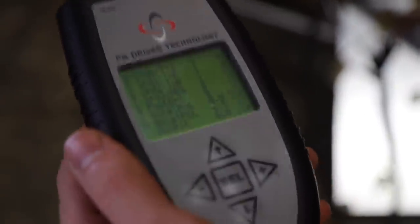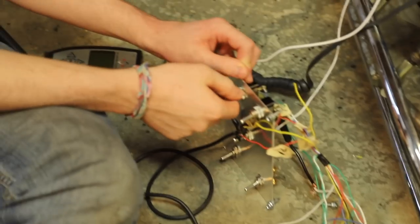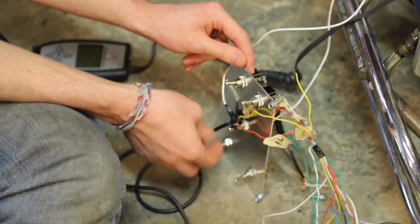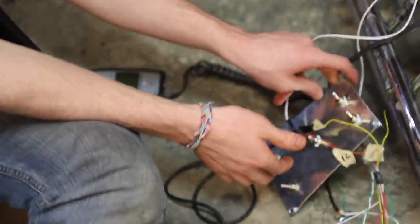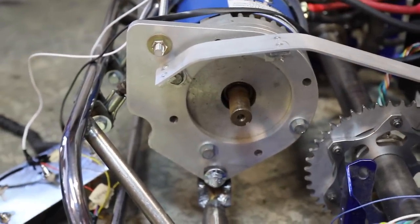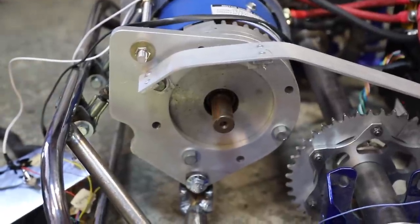We changed a couple of parameters and did a little programming. Key switch on, then contactor, then forward — and now we're just watching the motor. We still have a warning light but it's a warning, not an error. Then — I can hear it! That sounds really cool, really high pitched.